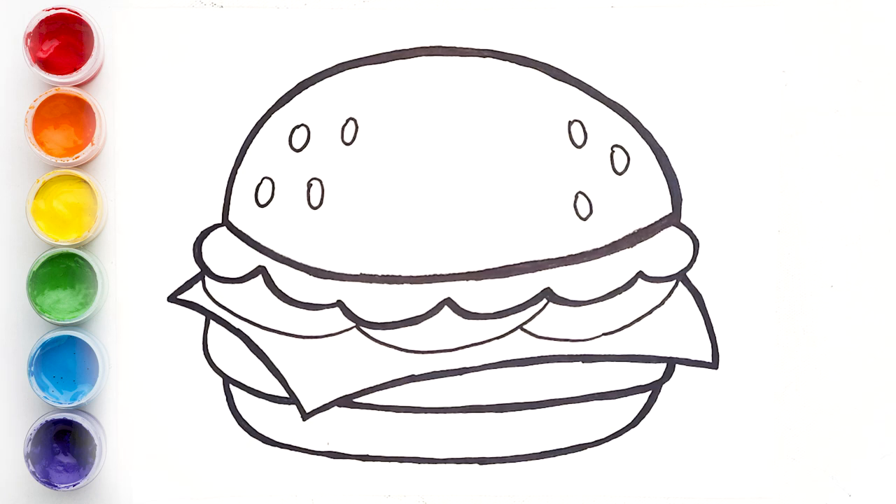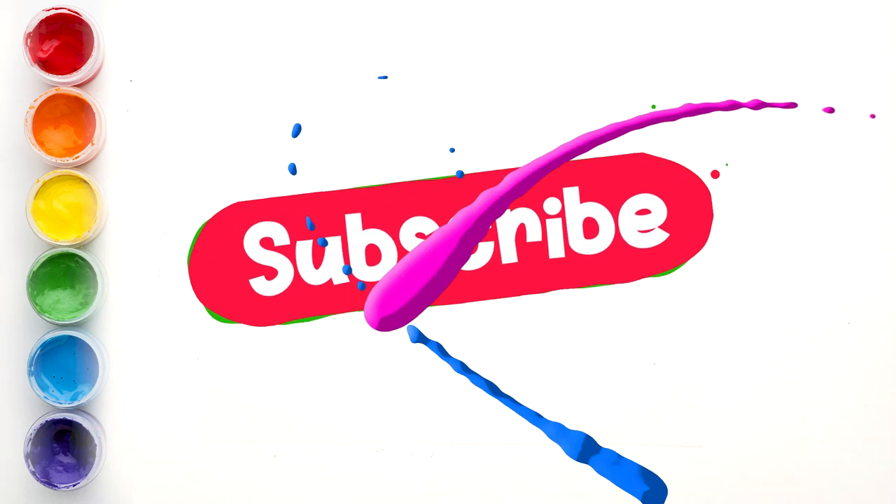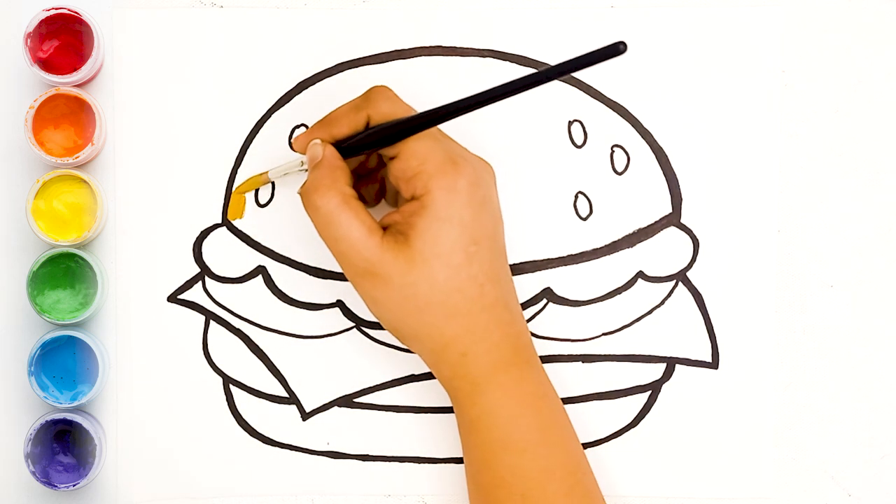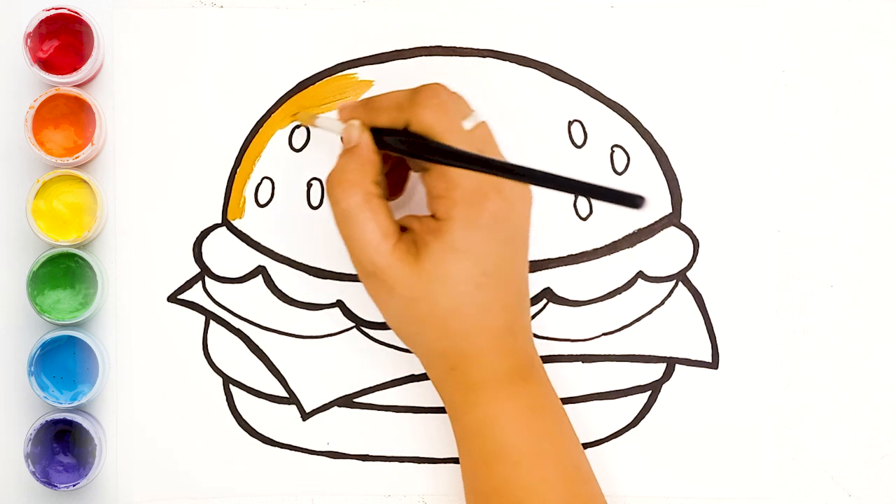As we are done with the sketch, now we'll start painting. But before that, don't forget to like, share, and subscribe to our channel Brookie and Colors. Let's start painting — now we are painting ochre.